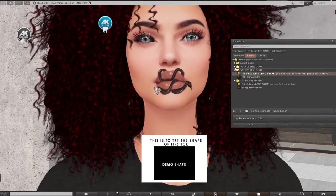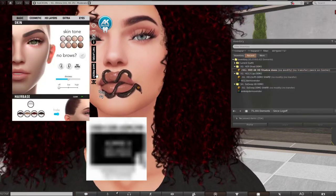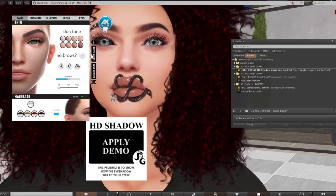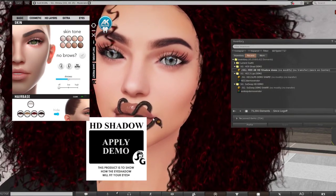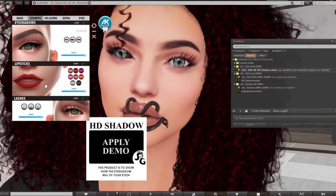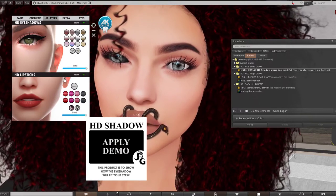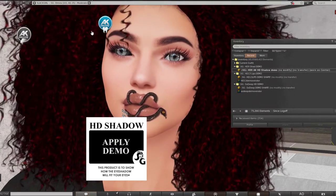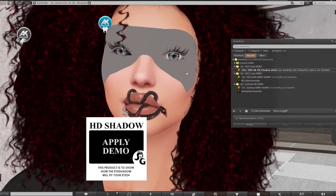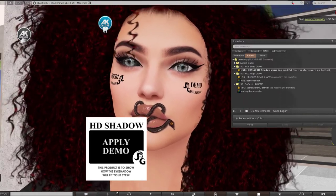That's how appliers really work — the new one applies over the existing one and replaces the previous texture. You can also save looks you like by going to the presets. You can switch back to the normal head if needed. You can turn lipstick on, turn it back off, or hit clear to remove it. Now applying the eyeshadow — notice how it goes only on the targeted area.